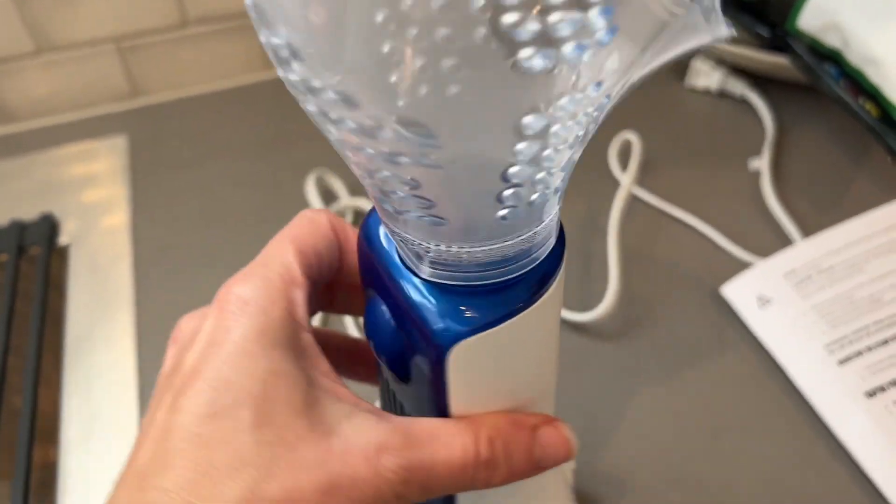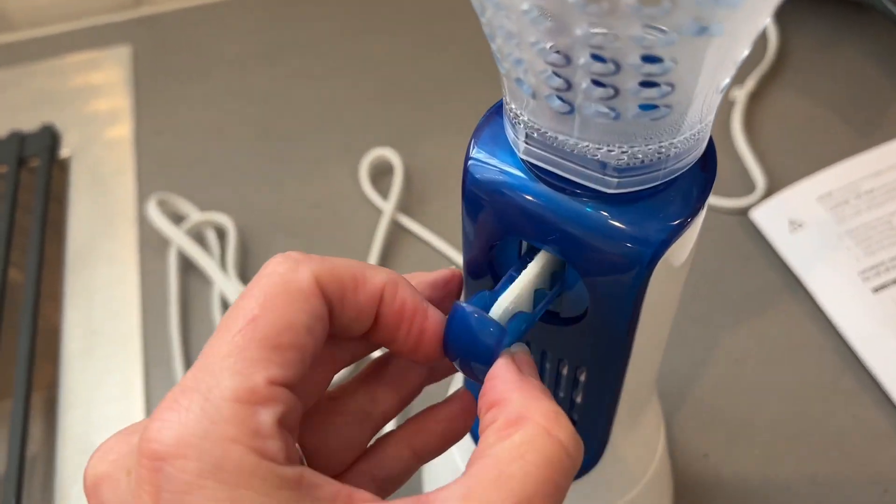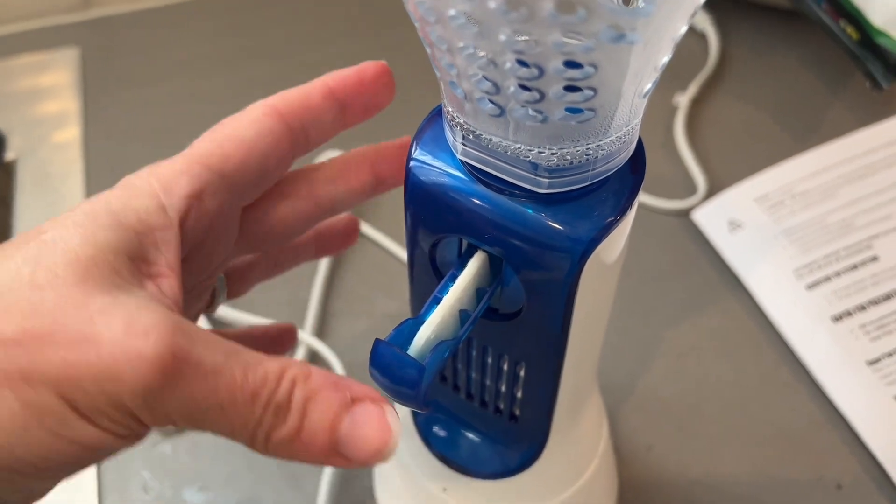You are supposed to change the vapor pads for each session, so when you're done, you take that out and throw it away.